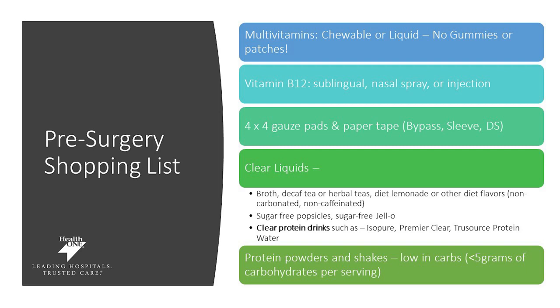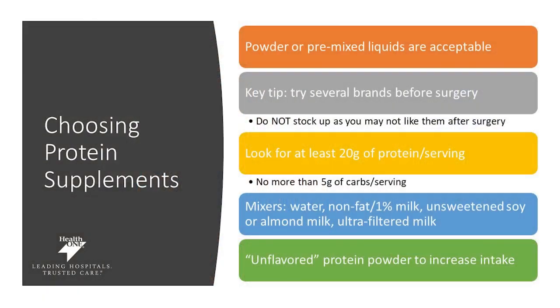Protein powders and shakes are something you'll also want to purchase ahead of time. These protein shakes need to be low in carbohydrates — less than five grams of carbohydrates per serving — and high in protein. These are not to be smoothies; they're really supposed to be protein drinks that you mix with water or a low-calorie milk alternative. When choosing protein supplements, choose powder or premixed liquids — both are acceptable. Try several brands and find which one you like before surgery, as you will be consuming protein drinks for about six weeks after surgery.